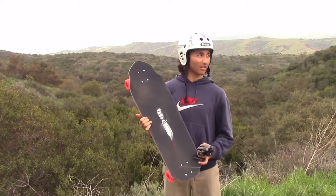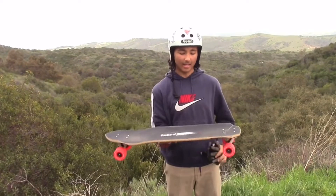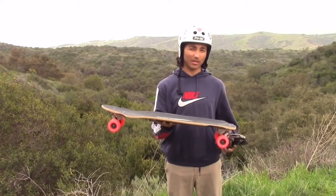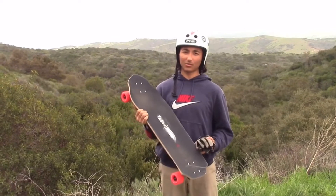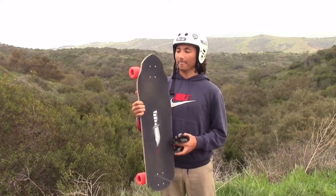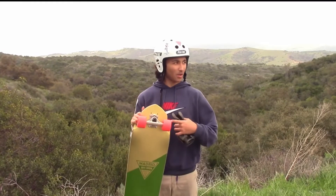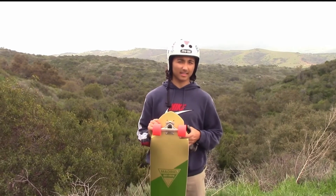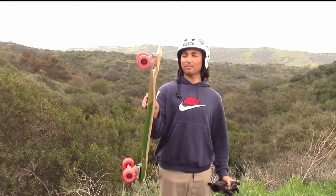This thing is 32 inches long, 9.5 inches wide with a 21.5 to 23.25 adjustable wheelbase. I'm currently riding it on the 23.25 and I'm pairing it with 130 millimeter Gen 6 Bears and 69 millimeter Powell Snakes.